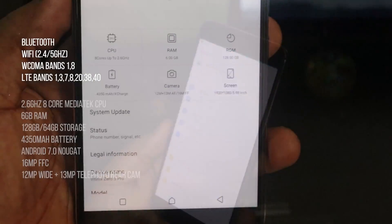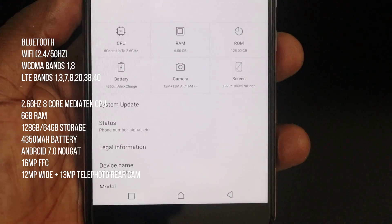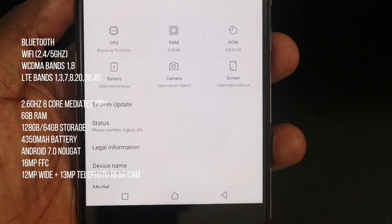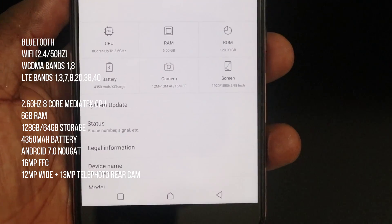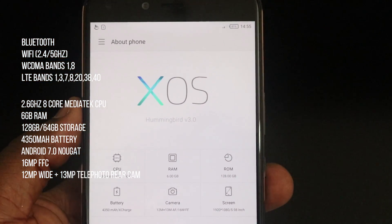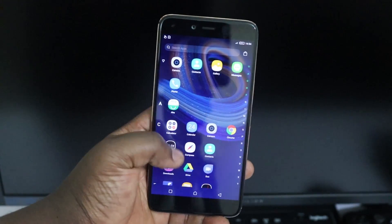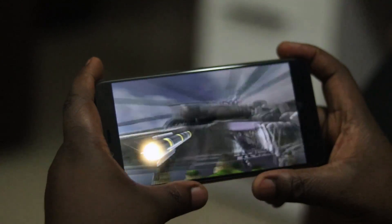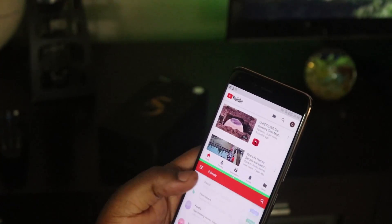The device comes with a 2.6GHz octa-core MediaTek CPU, 6GB of RAM, 128GB of internal storage for the Pro version and 64GB for the regular, a 4350mAh battery, Android 7.0 Nougat, a 16-megapixel front-facing camera, and a 12-megapixel wide-angle plus 13-megapixel telephoto dual camera setup at the back. These specs make for a very smooth experience. It runs XOS atop Android 7.0 Nougat smoothly, handles gaming with hardly any lag, and handles multitasking like it's nothing. I'm really impressed.